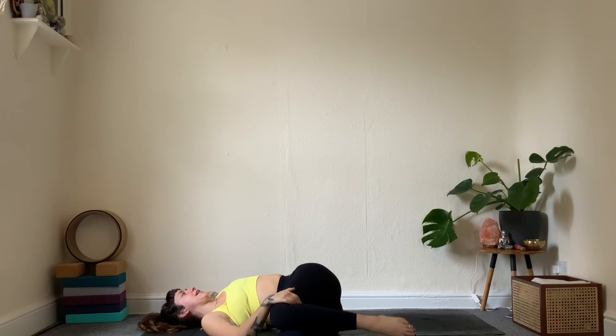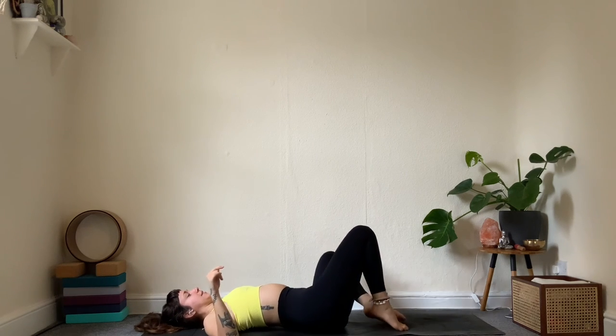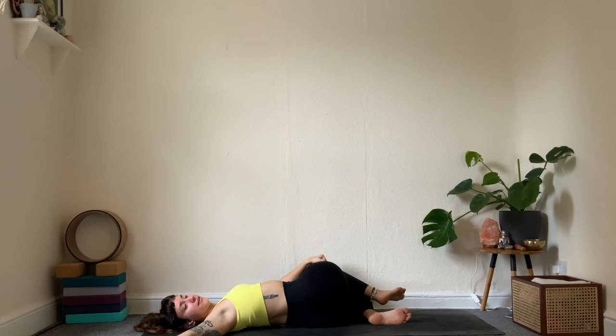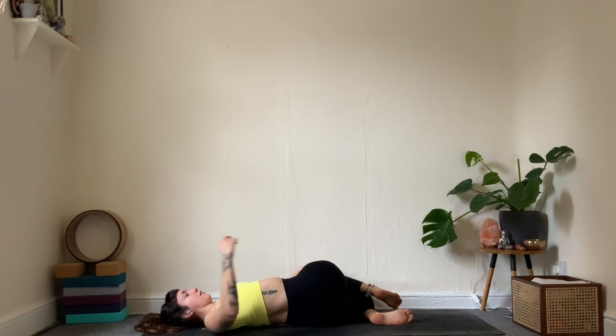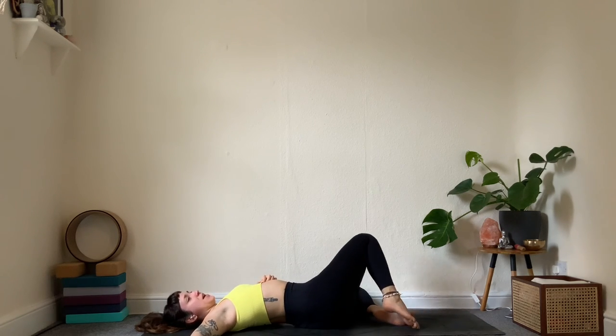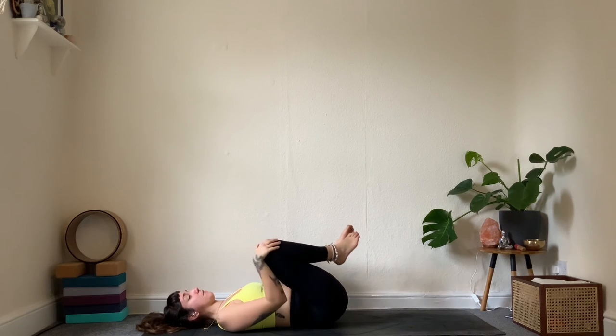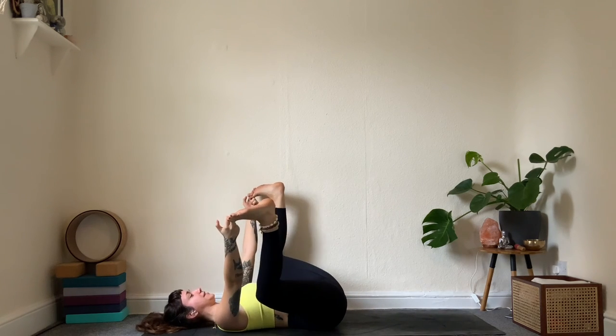Gently come back up through center and over to the opposite side — knees over, shoulders heavy, creating a twist all the way from the mid back up to the upper. Breathe into the diaphragm. One more inhale, then gently the knees come back up. If there are any movements or wiggles you'd like to invite — maybe knees into chest, or happy baby opening up to the sides — do whatever feels good here before savasana.